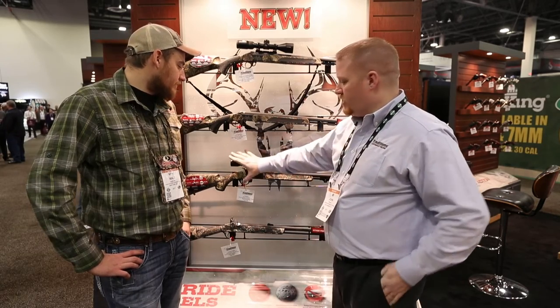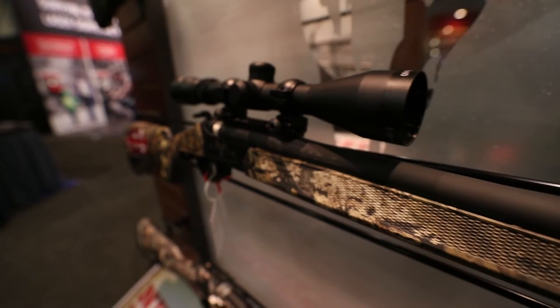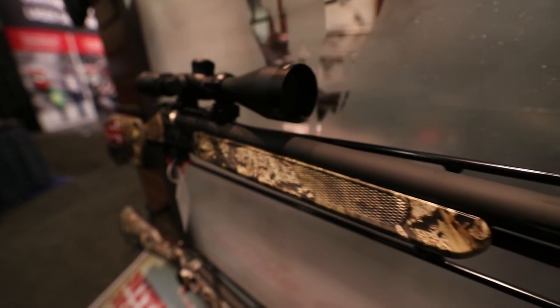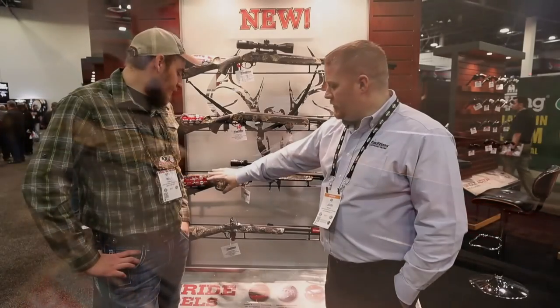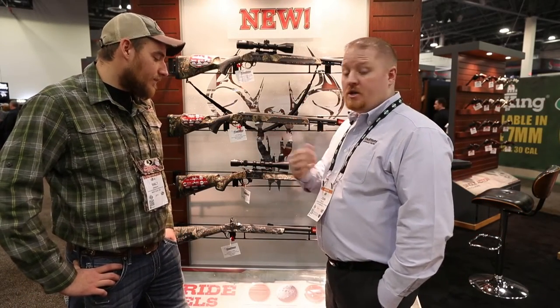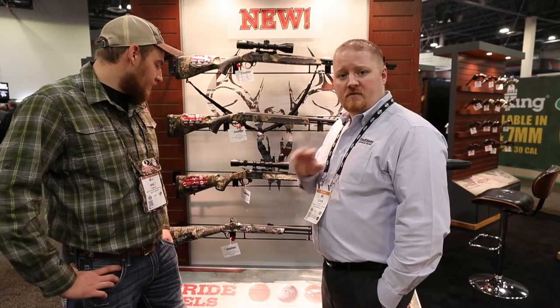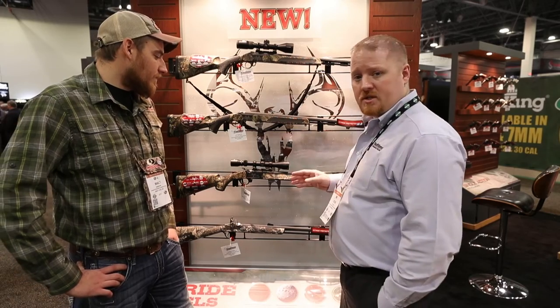Moving on down, this is our mid-level price gun, the Pursuit G4. It's extremely lightweight — really good for mountain hunting and high elevation hunting if you live out west. Same thing, Mossy Oak Country camo. We offer it scoped and unscoped; you can check our website and catalog for the various configurations. Nitride finish on the barrel as well, 26 inches.